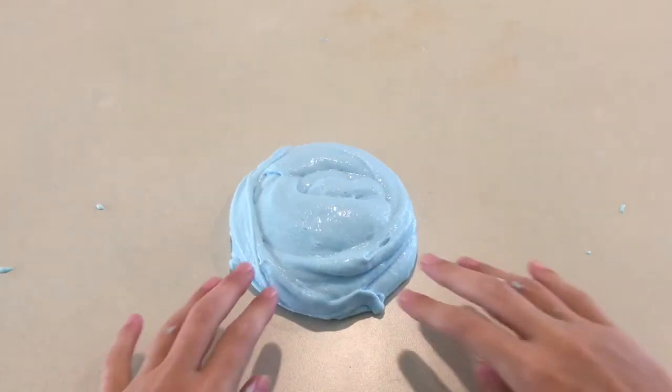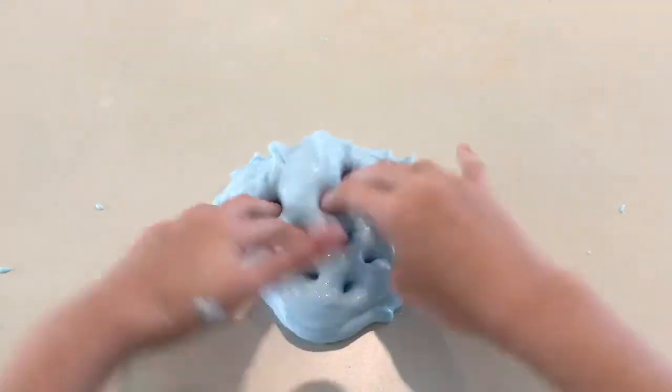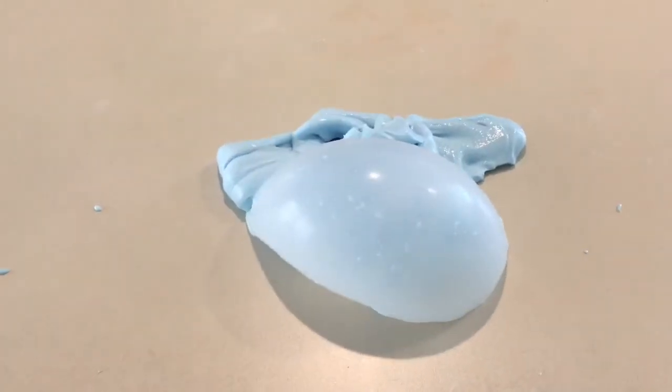Hey guys, welcome back to HNV Studio Films. So in this video we're going to be attempting the backwards slime challenge. We're going to see if it's a fail or if it actually turns out as slime. We're really excited to do this challenge, so let's just get on with the video.